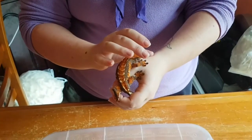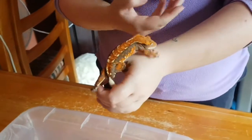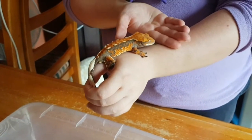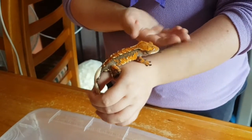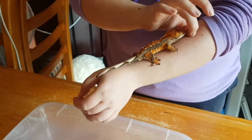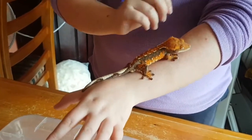They can jump very, very well. These guys are kept in a really tall enclosure - about three feet tall by a foot and a half by a foot and a half. So it's way taller than it is wide, and that means they have loads of space to climb and jump and be geckos.